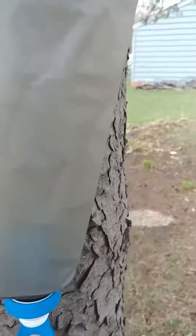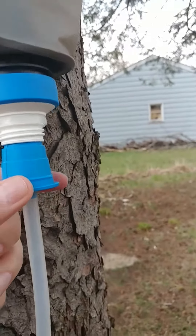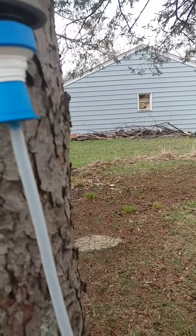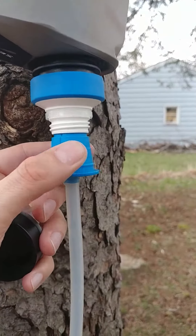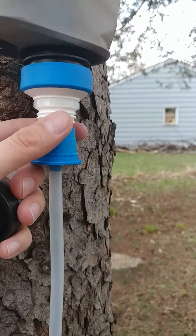Very lightweight. Like I said, you've got the BeFree filter. And then I have a Platypus hydration set — I don't really like it as much — so this piece is from that Platypus. It fits right into there and snugs in where it won't come off.